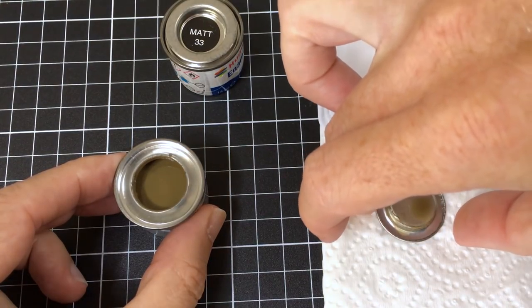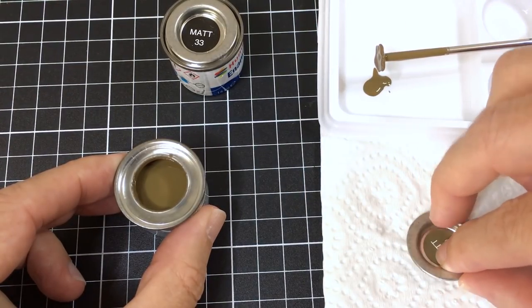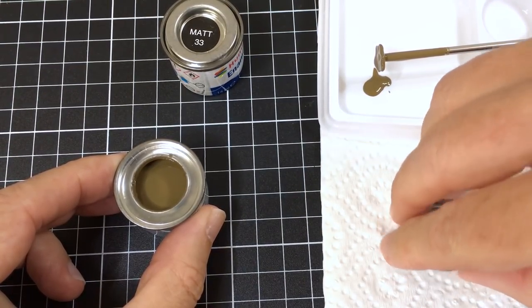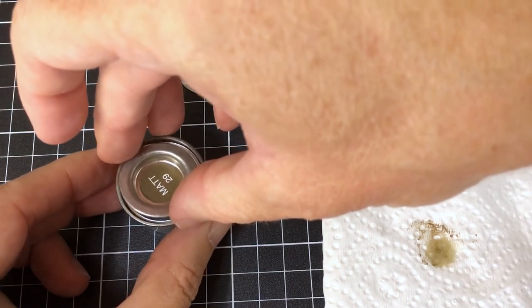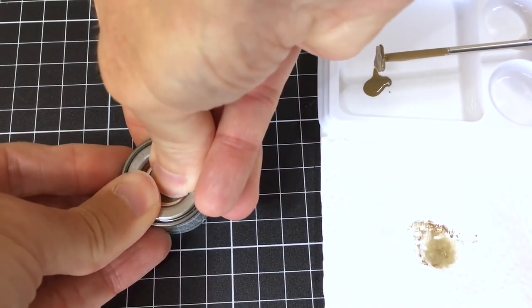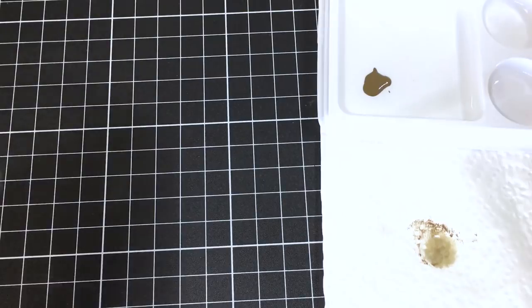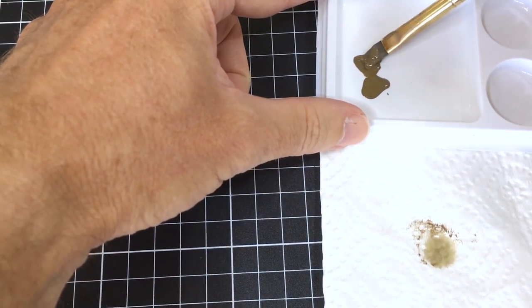These are my two favourite colours for dry brushing with Humbrols. I've got Matte Black 33 and Dark Earth — Matte 29. Really important tip: do make sure that you clean the lid and put it back on very carefully, because there's nothing worse going back and finding they've dried out on you.